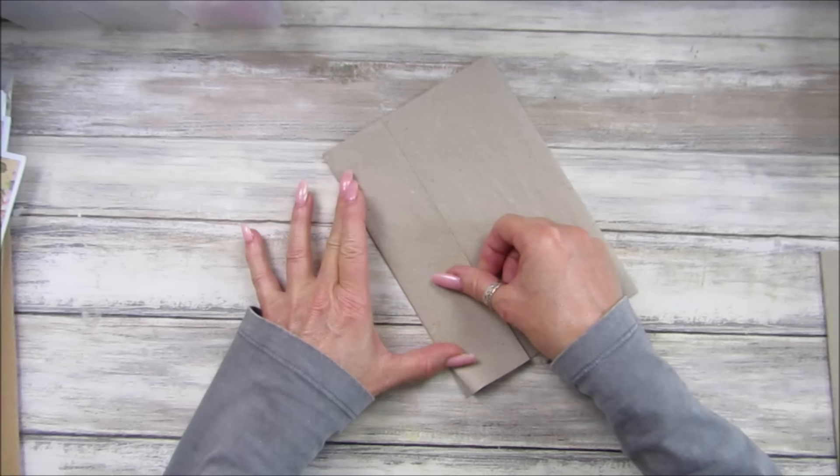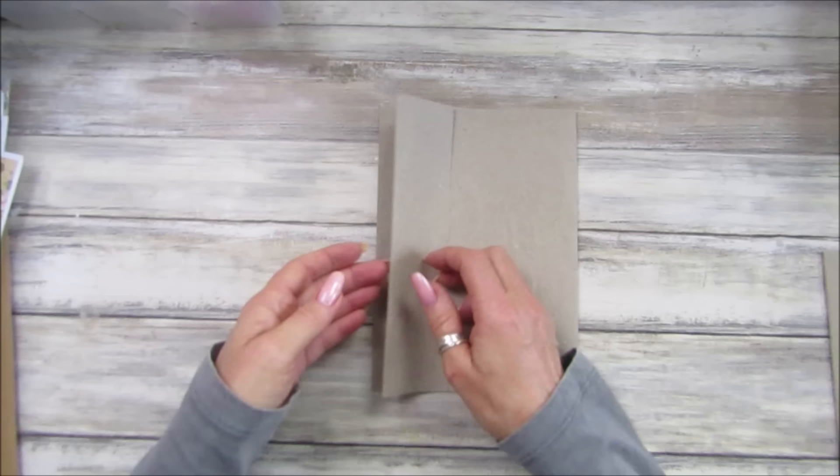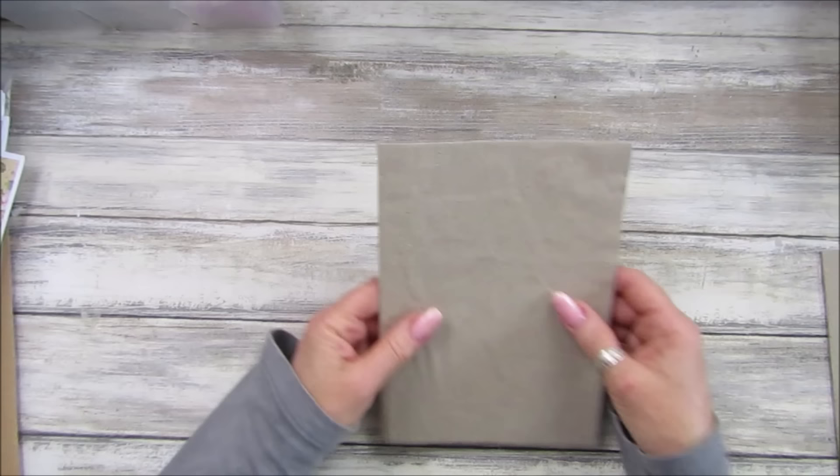You can bend it backwards or bend it in on itself, and then what we're going to do is either sew or stick it down, and then we've got a little tuck spot on one of the pages — as simple as it gets. Just fold them over and we're done.